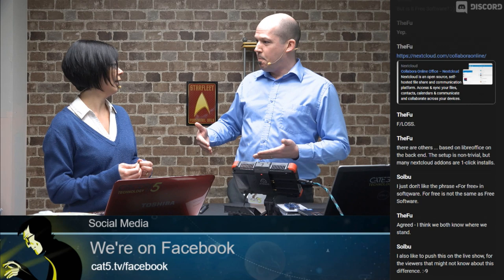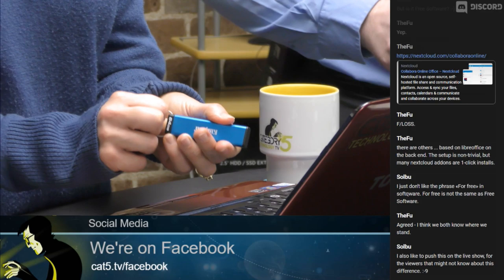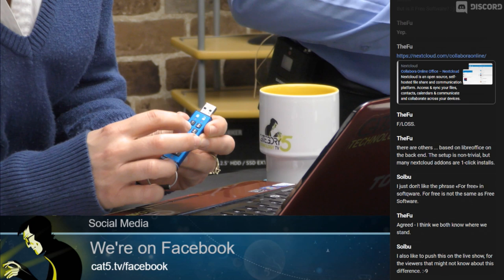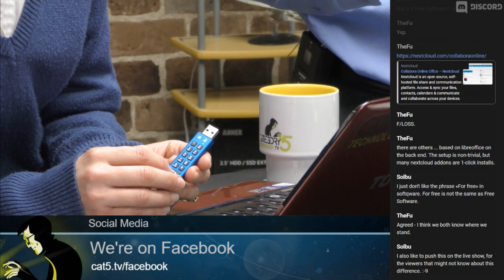To change the password: press lock, enter the current password (11223344), press lock again to unlock. Then double-tap the lock and enter your new password, double-click lock again. Be aware that after 10 seconds without being plugged in, the drive will automatically lock itself again.